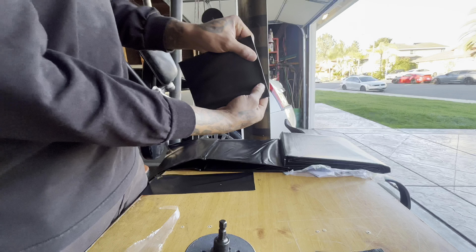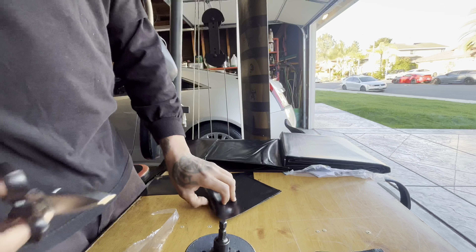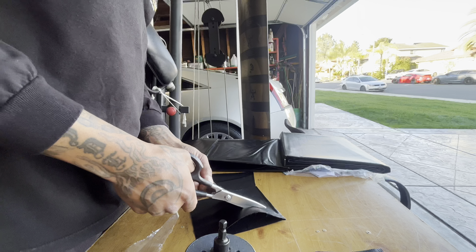Oh look at that, perfect — this one's already ready to go. 31 pieces all right.